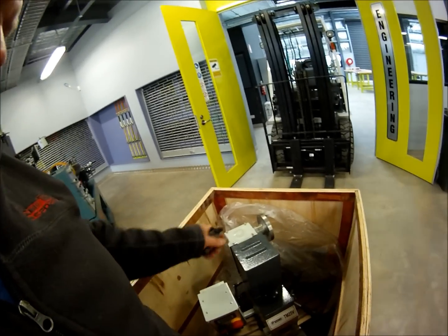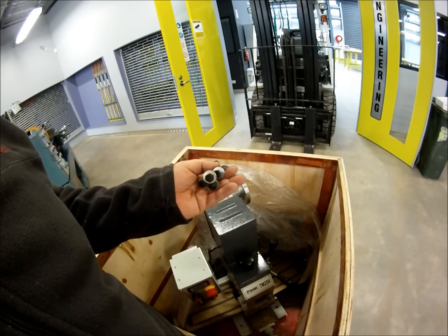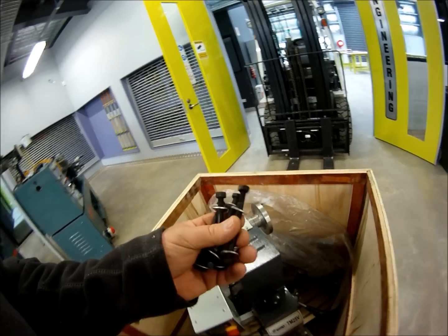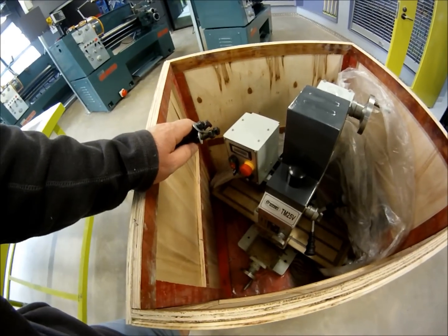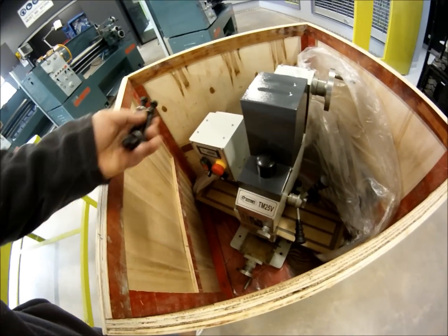I've pulled back the plastic cover over the milling machine and removed the four retaining bolts that were holding the mill down. Take a look at these — they were high tensile grade 8.8 bolts. This mill was never going to move in transit, that's for sure. Each bolt was very well secured and tightened extremely well.